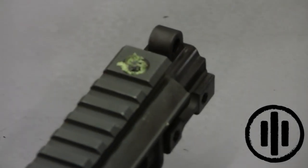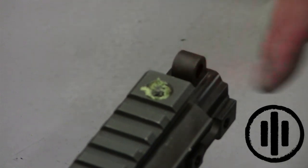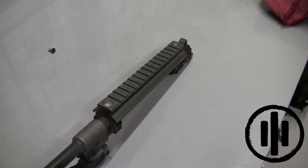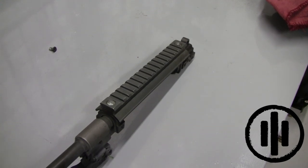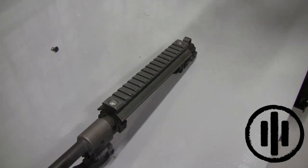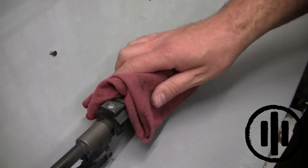Repeat this step for the front. Prior to reassembly, any factory locking agent should be thoroughly cleaned from the weapon. Once both fasteners have been removed, either wait until the rail and the barrel assembly completely cools or use a rag and carefully remove the bottom rail.